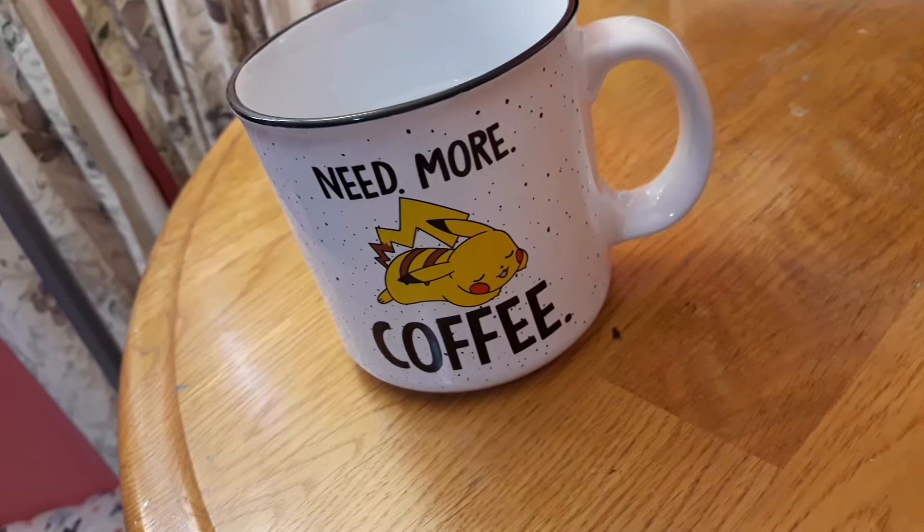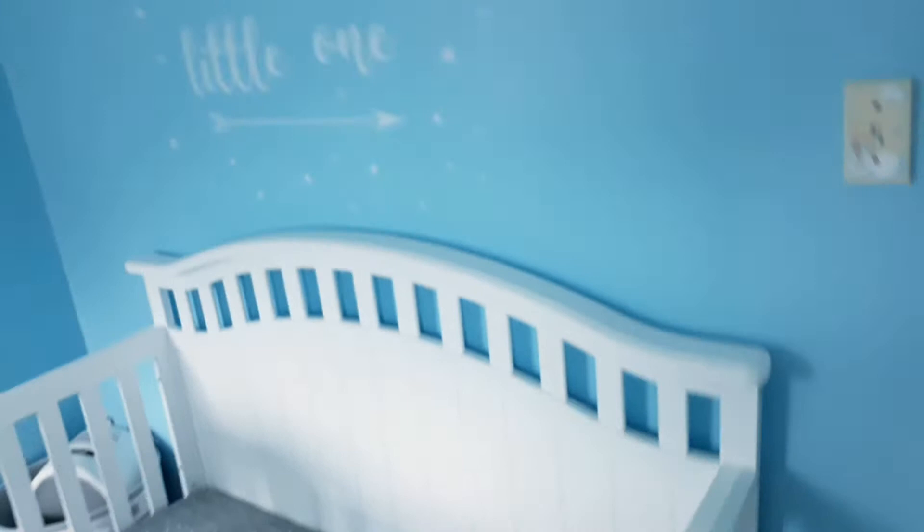Before we go, just look at this cup real quick. Isn't it so cute? I love Pikachu. Anyway, let's go.